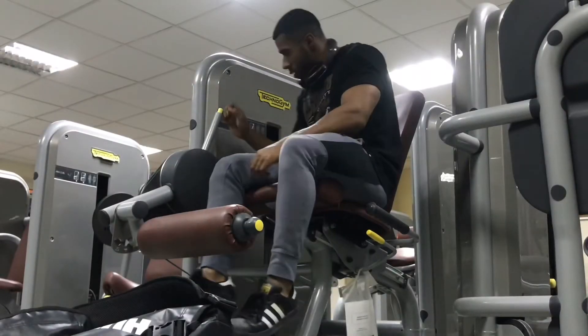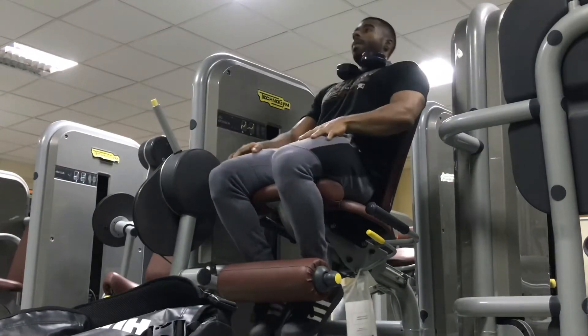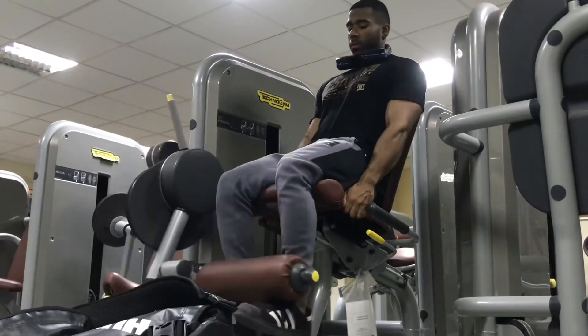What's up people on YouTube, hope you all have a great time. It's me Rashi Alchemist and I'm doing leg day today. Leg exercises — as you can see, this is my first exercise which is the leg station with the equipment.